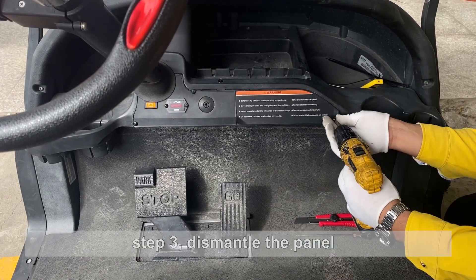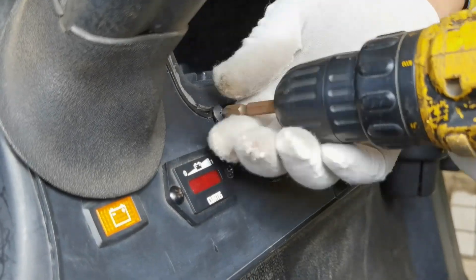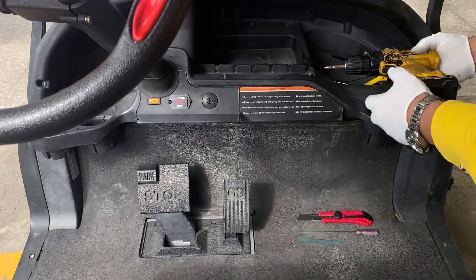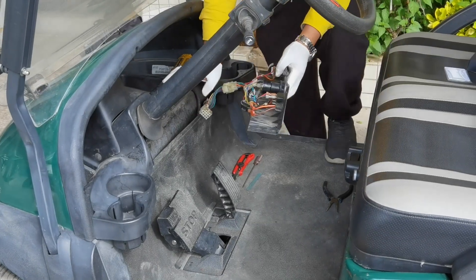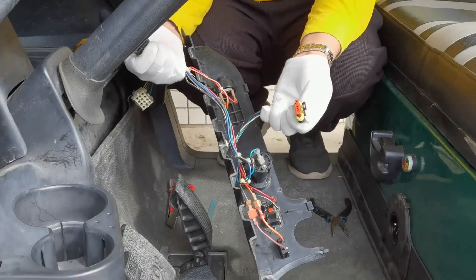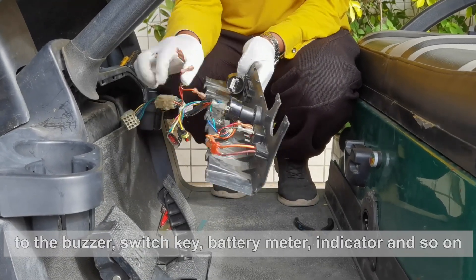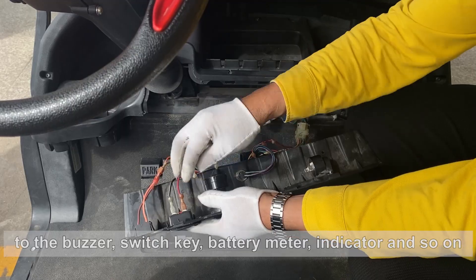Step 3. Dismantle the panel. For convenience, pull out all wires connected to the panel. Remember the connector corresponding to the buzzer, switch key, battery meter, indicator, and so on.